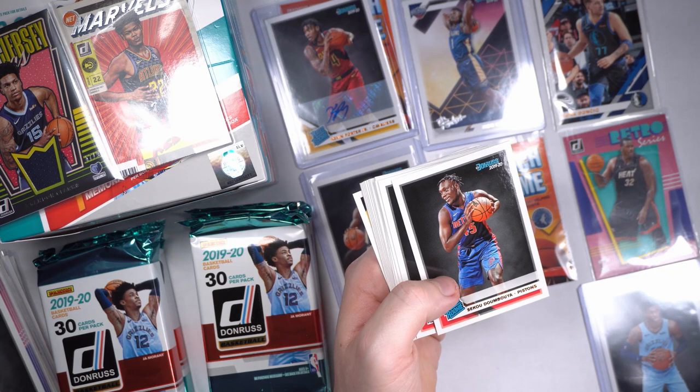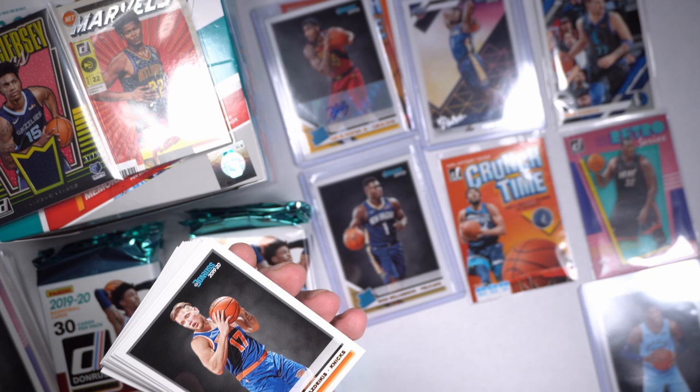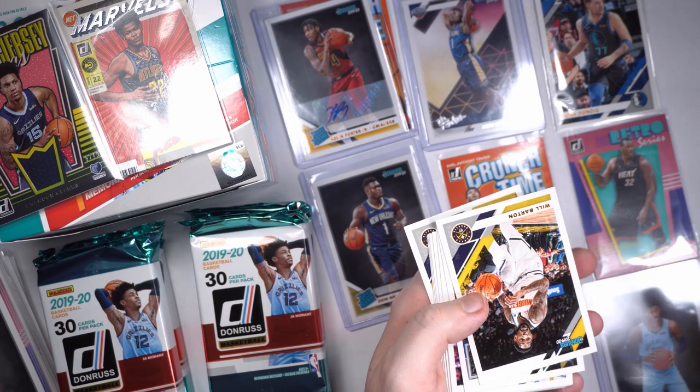Taylor Horton Tucker, Sekou Doumbouya, Jordan Bone, Cam Reddish — who was our auto? Kevin Porter Jr. was our auto, which I will totally take as a rookie. We got a Net Marvels Cam Reddish. DeAndre Hunter, Malik Monk. Man what a fun pack this has been.